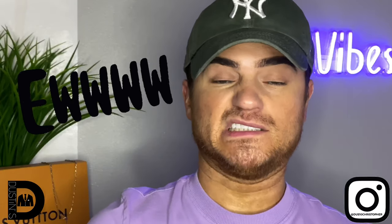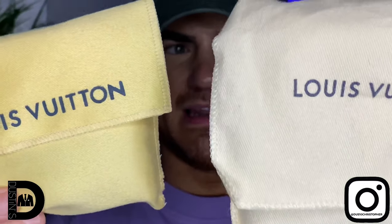Now we're going to open up the fake. Inside the box there's also a dust bag. The color of the fake dust bag is yellowish and you can kind of see the print is just smearing a little bit. When you look at the real one here, it's definitely a lot more white.